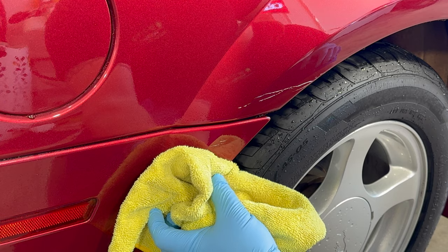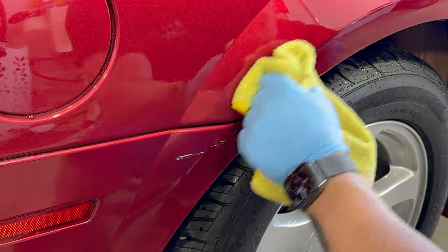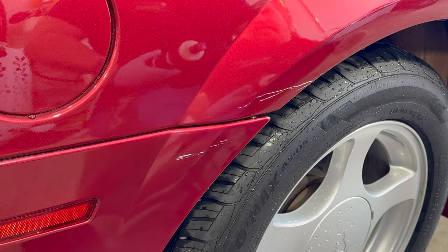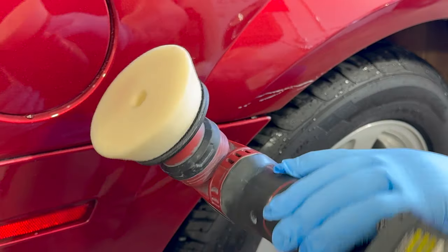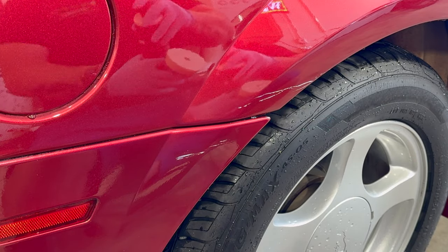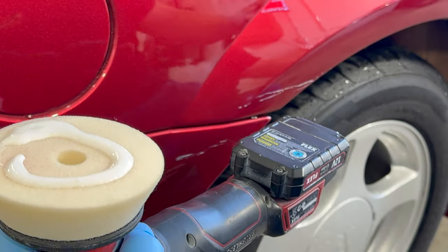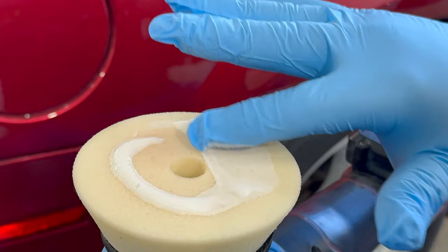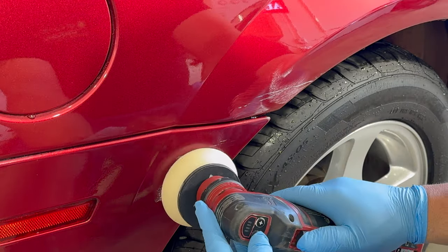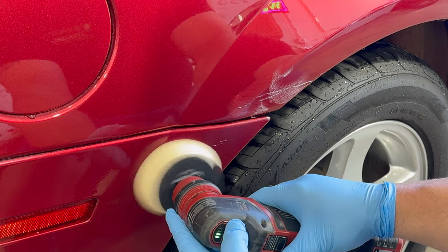We started with a generic microfiber and realized it wasn't doing what we needed, so we moved to the least aggressive method possible: Angel Wax Perfect Polish on a Rupes white ultra-fine foam pad. Angel Wax Perfect Polish does not have enough abrasive to remove much, and we're hoping it doesn't remove the coating — but there are no guarantees since we are applying a polisher to a coated surface.